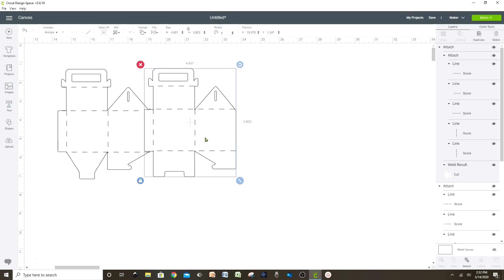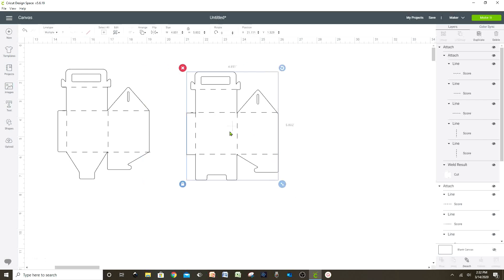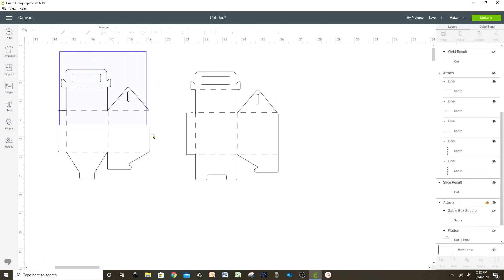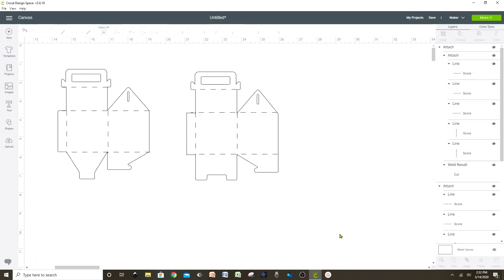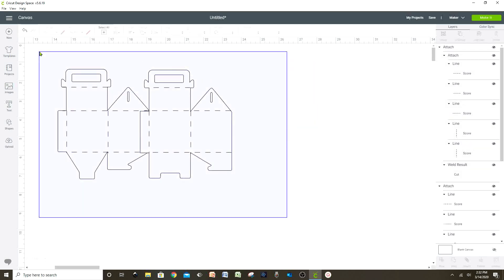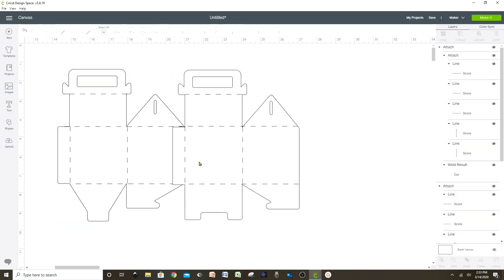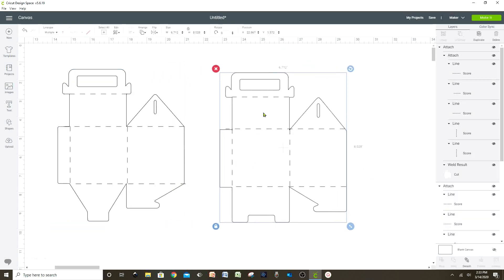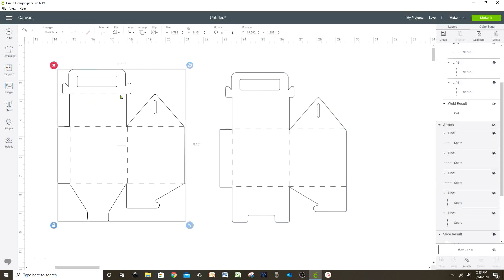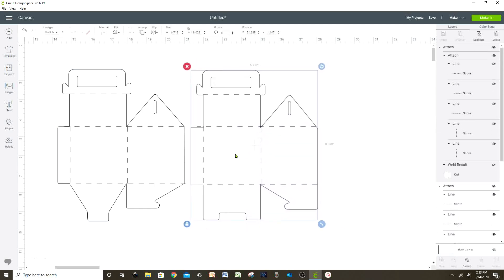Now to be able to print and cut this pattern, we're going to resize it to the right size. First we're going to put it together — don't attach it or weld, just put it together. The size for this pattern is going to be 12.787 by 8.15 — this is the size so you can be able to print and cut.